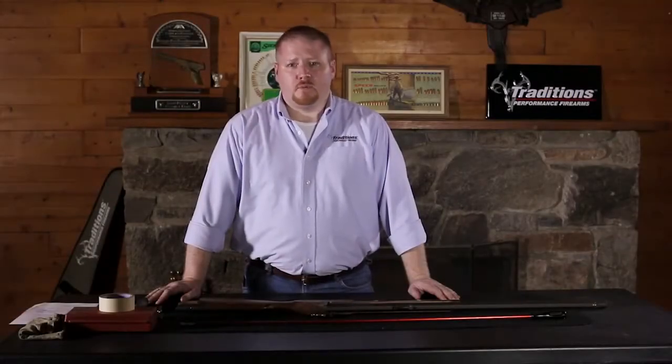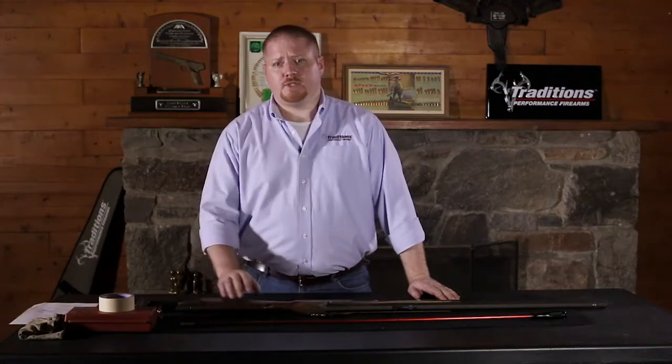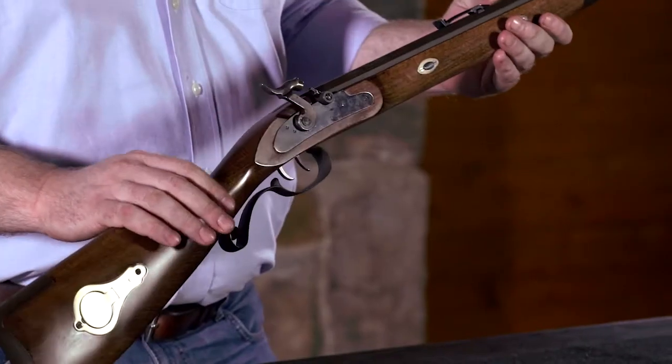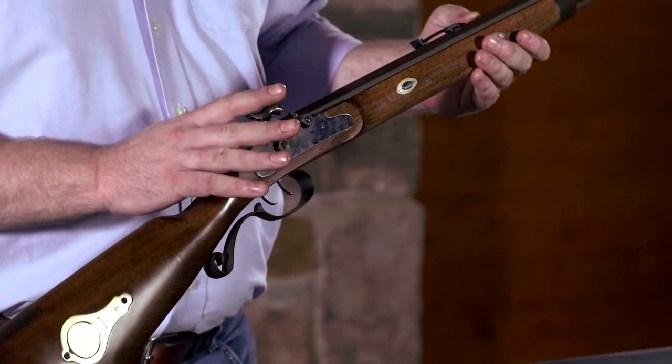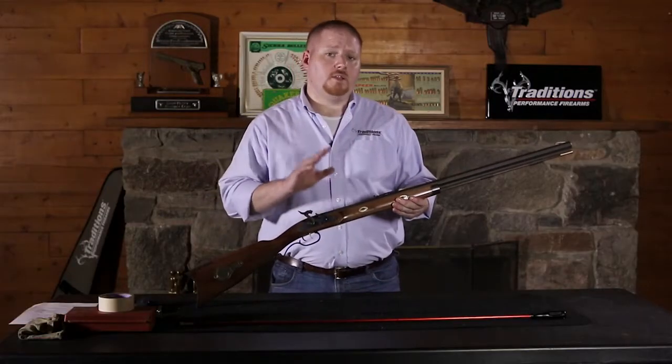Hi, I'm John with Traditions Performance Firearms, and today we're going to show you how to disassemble your side lock percussion rifle. Today we have the Traditions Mountain Rifle, and the first thing you want to do before you disassemble any gun is to make sure that it's both unloaded and deprimed.